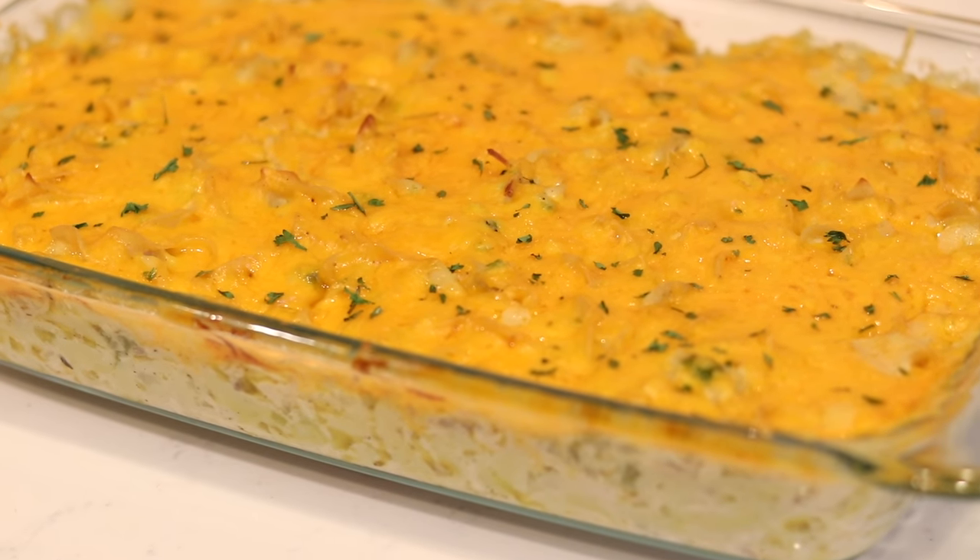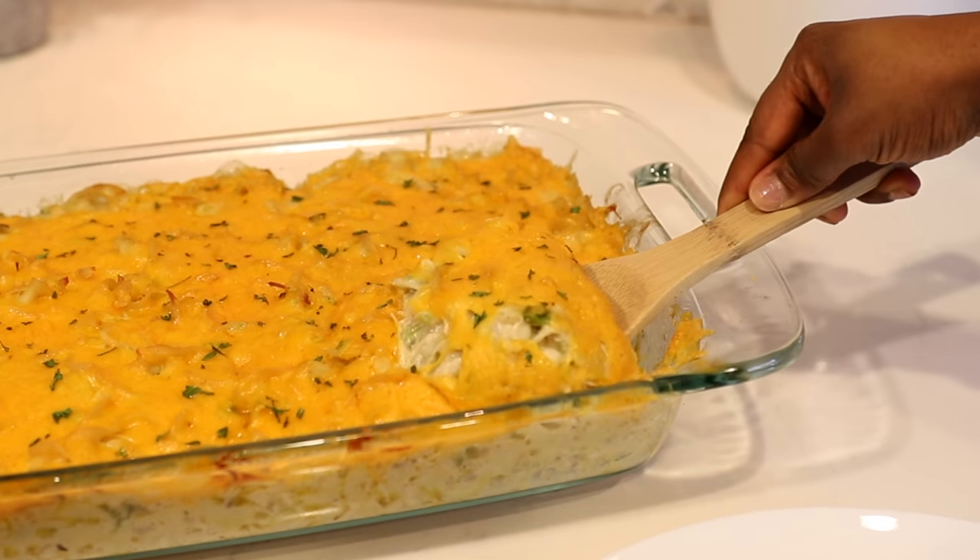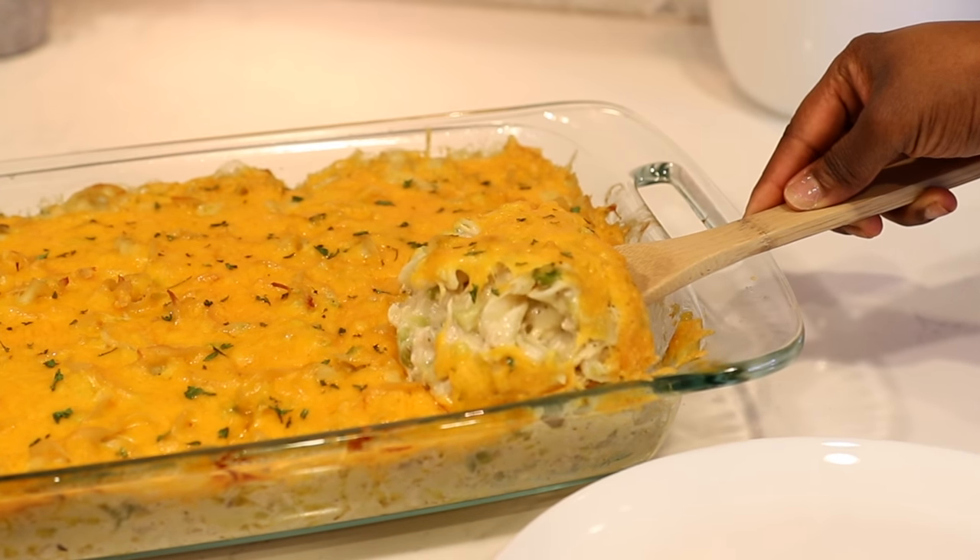And speaking of next dishes, I am gonna be using this chicken to make one of my favorite dishes and that is chicken tetrazzini. My mom actually gave me this recipe a long time ago, so thank you, mom. If you want to see how I make my chicken tetrazzini, then watch my next video and I will drop a link down in the description box below so you can check that one out. That's it you guys. Thank you so much for watching my video — just a quick tutorial on how to cook chicken breast on top of the stove by boiling it.